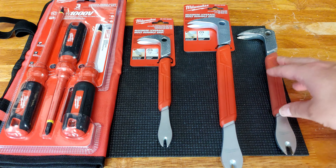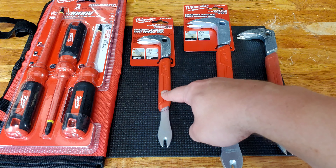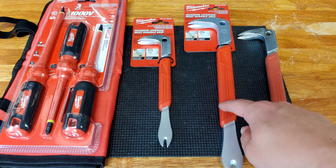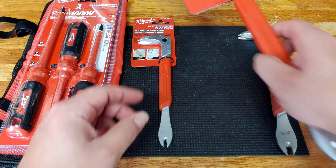The 10-inch does probably 95% of the work, but sometimes it's nice to have a smaller one. I've got some work coming up on some joist hangers that I want to replace — they have some very small nail heads, so I'll probably bust that out. And sometimes you've got a bigger nail — I'll either get a pry bar, but the larger 12-inch cat's paw is pretty helpful as well.